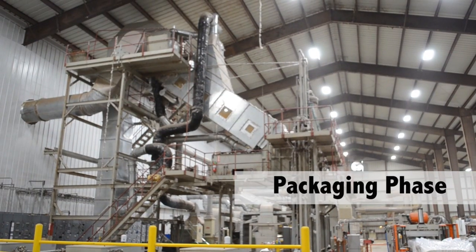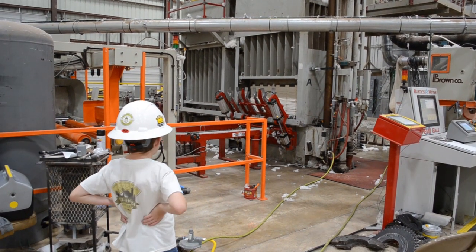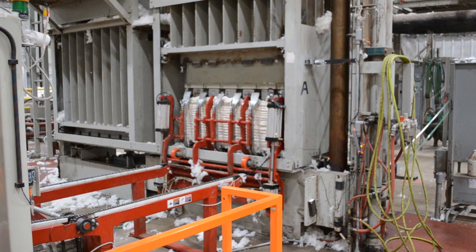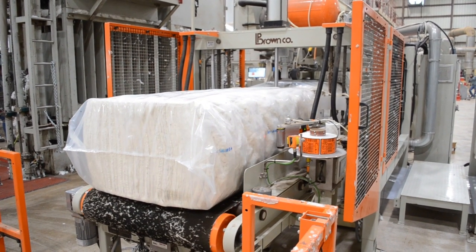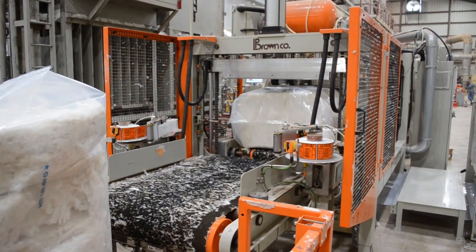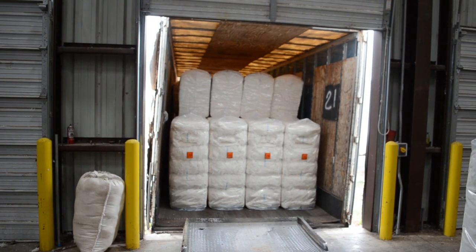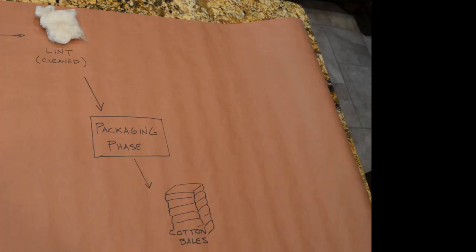The cleaned fiber is sent to the bale packaging phase. Cleaned lint goes down the slide into the bale press, where strong motors and hydraulics press the lint into a neat rectangular bale. A machine automatically puts straps around the bale, and another machine automatically puts a bag on the bale. Cotton bales usually weigh around 500 pounds. The bales get loaded onto a truck, go to warehouses, and eventually get shipped to mills where they get turned into cotton yarn.